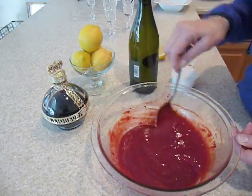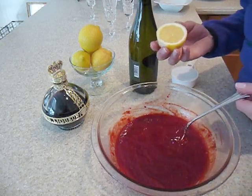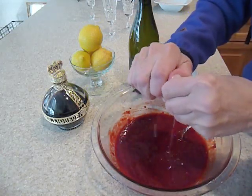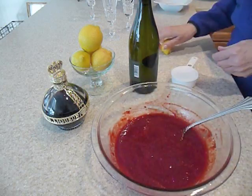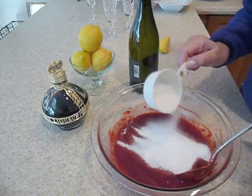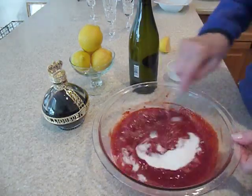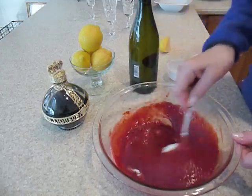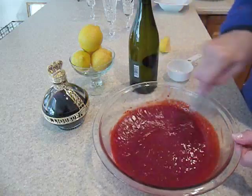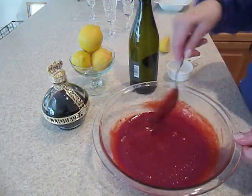This is a great make-ahead part of your drink. The next thing we're going to do is add some lemon juice and about a half cup of sugar and just mix it in. And there you are — your puree is all ready.